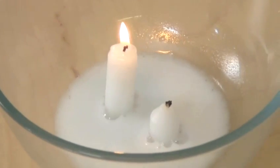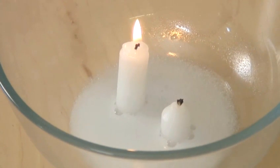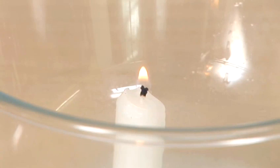For flames to burn, they need a gas called oxygen. So what happens when we replace oxygen with another gas called carbon dioxide? Let's see.